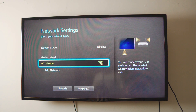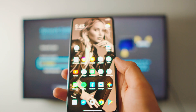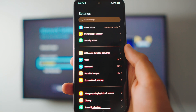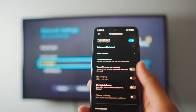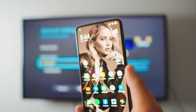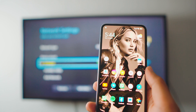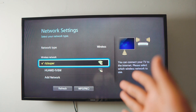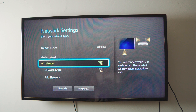Now I'm going to show you how to use a hotspot. If you don't have home Wi-Fi, you can use your phone as a hotspot. Head over to your Settings, go to your portable hotspot, and just turn on the hotspot. Keep in mind it will use your mobile data, so be careful depending on your data plan. Once the hotspot is on, refresh the network list on your TV and your hotspot should appear as an available network.